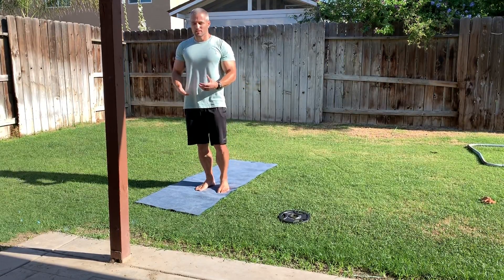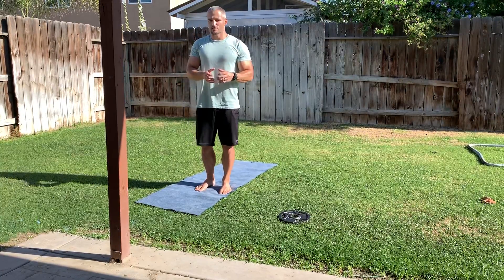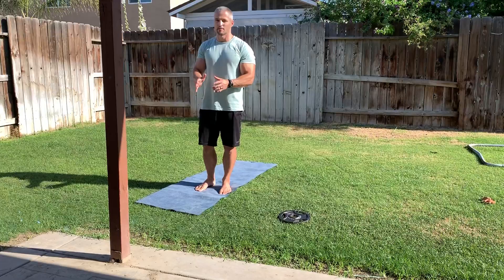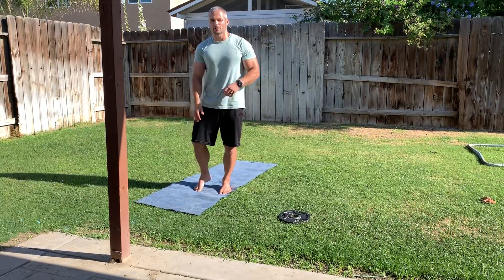As you build balance and stability your knee tracking will get better, but if you see a repeated inward motion every rep, that's when you know your glutes and adductors need to be addressed.